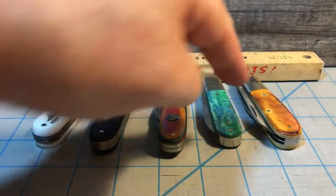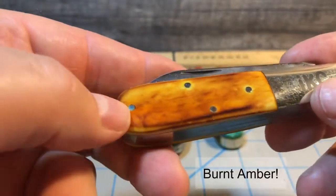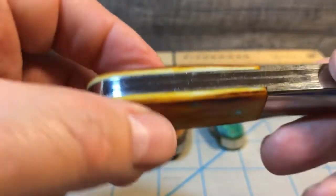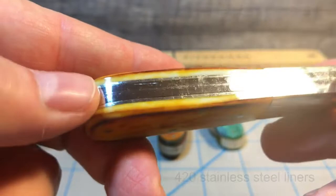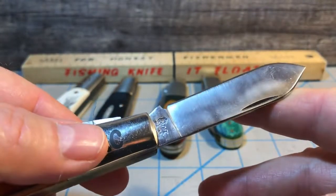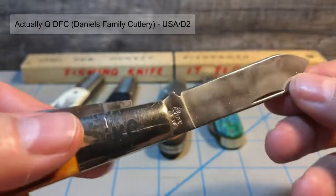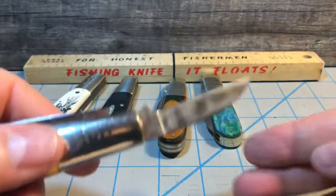We already talked about the Case one, so let's move over to this one — that's my Queen. The IKC on there stands for I Knife Collectors; it was a club knife. It's in what I think they call orange smooth bone — really nice bone. I believe this has 1095 carbon steel blades, and the backsprings are 1095 carbon steel as well. The liners are stainless steel. The main blade is a spear blade and the secondary blade is the ever-popular pen blade. The tang is stamped 'Queen' and 'USA.'